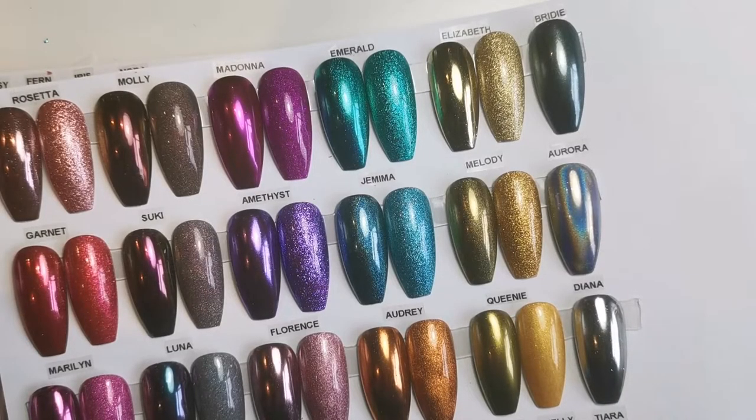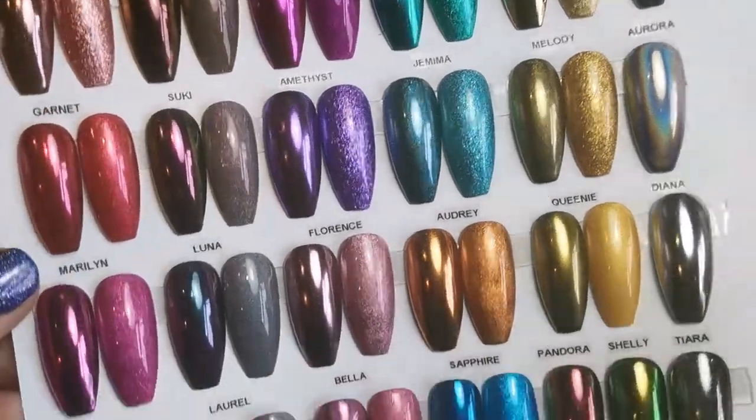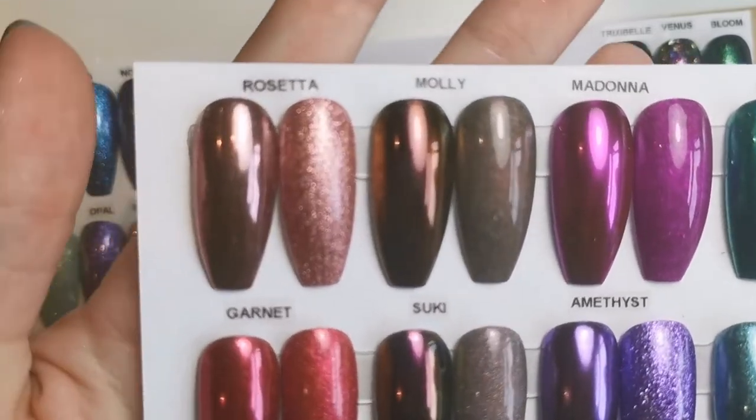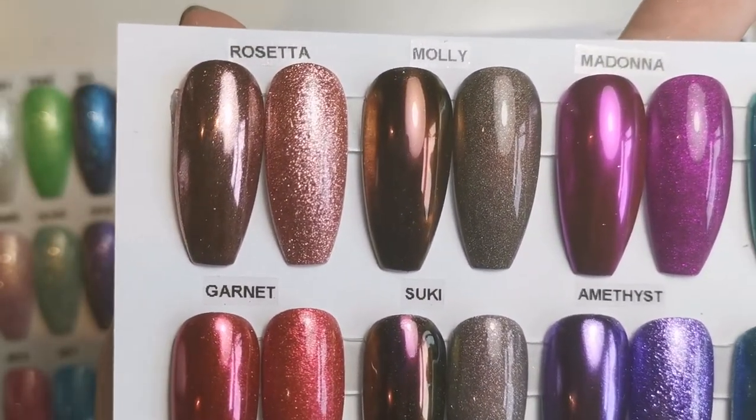Hi everyone, so as you've probably guessed from the beginning of this video, which was the organisation, this is now the swatch part of it, where you can actually see the swatches up close. So this page here is the chrome page, and I'm just going to show you them a little bit closer.